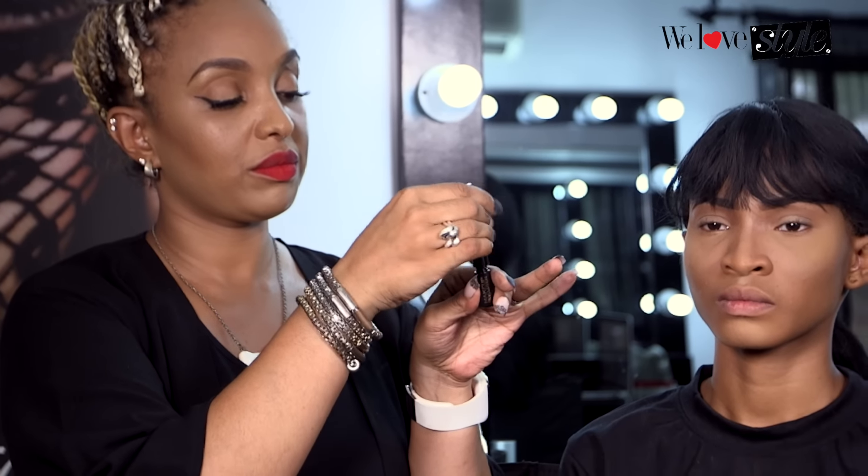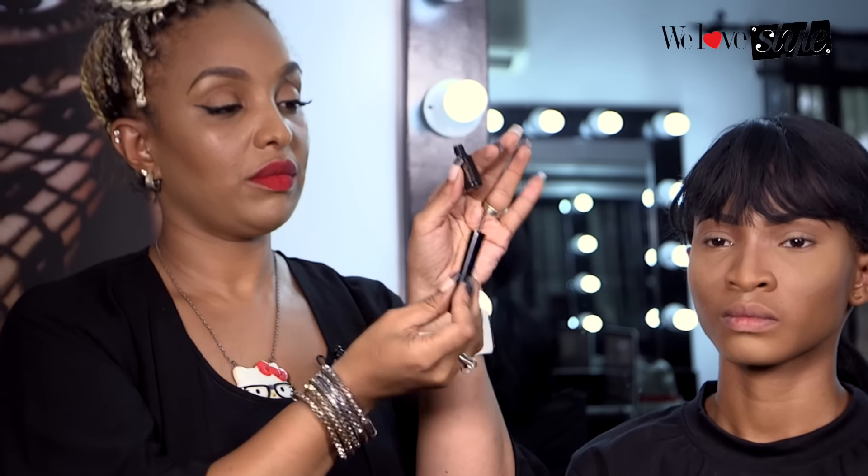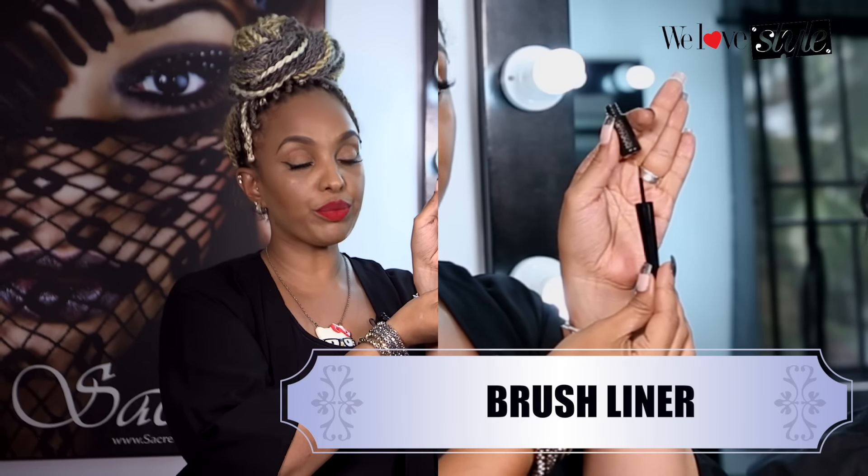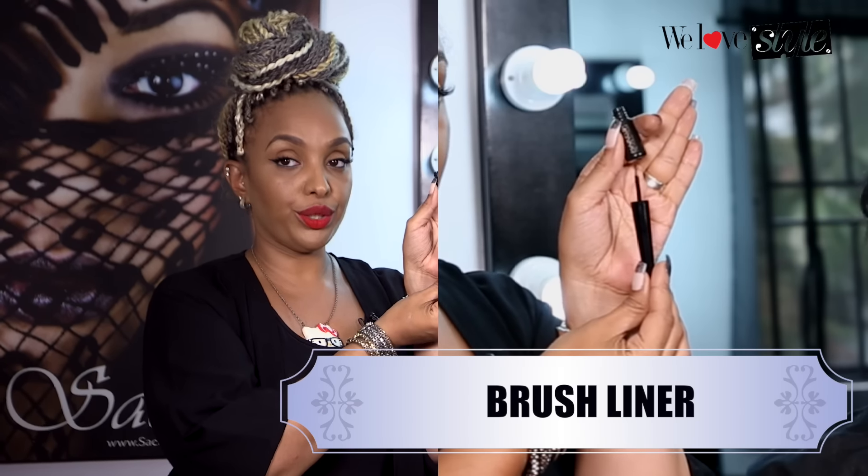The next type is my personal favorite — the way that I use it every day. It's the type that has a brush. You can get some that have felt heads, but I like this one because it's a little brush and you have a lot of control using it. You've got to be a little bit more experienced to get a really smooth line.